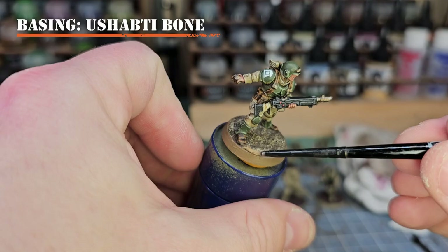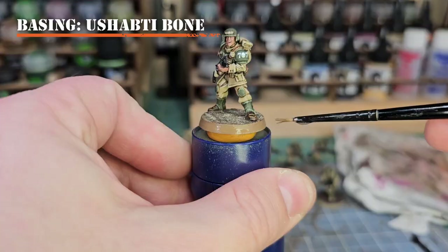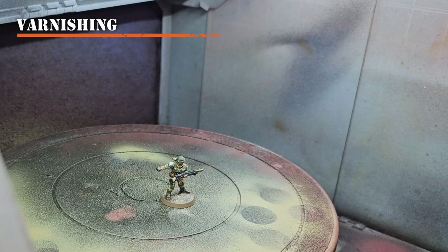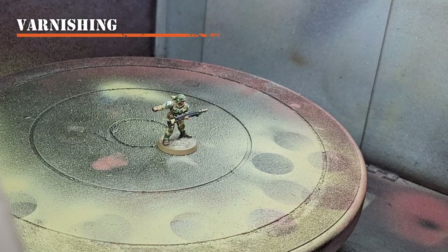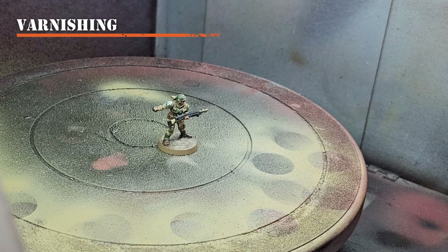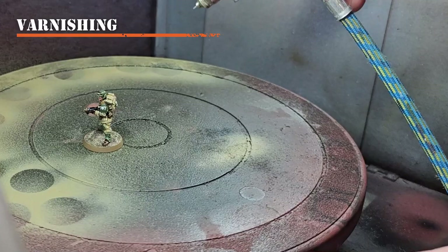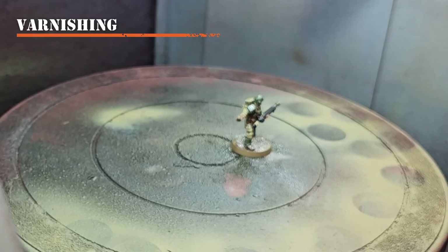If any Ushabti Bone got onto the edge of your base, go back with Steel Legion Drab to clean that up. The last painting step is varnishing — I use Winsor & Newton matte varnish through my airbrush, but I also recommend the GW matte varnish rattle can, or you can hand brush it on. Load it up and spray it all over the model to seal in colors and reduce chipping. Once dry, you can add final details like grass or rocks.